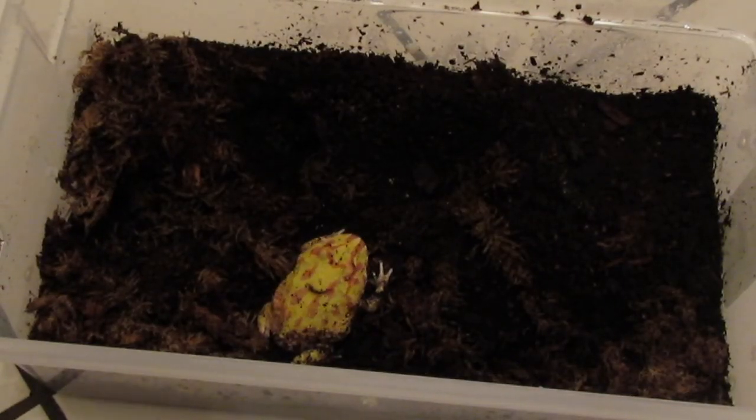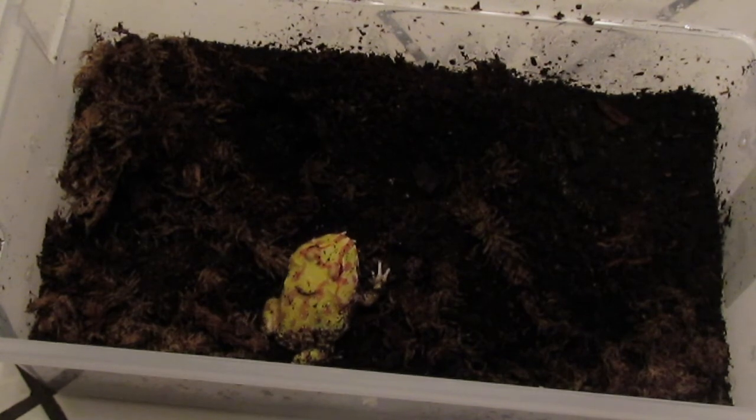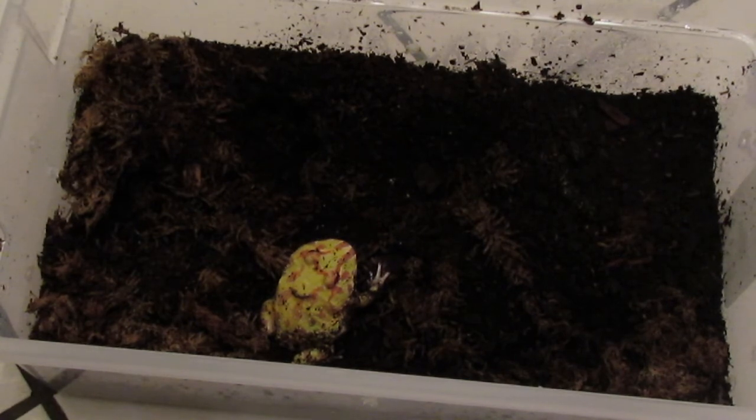For size, males usually get between 2.5 to 4 inches, while females can get all the way up to 7 inches. These frogs, like most frogs, do not like handling — any sort of handling is usually not tolerated. They can be quite bitey because they're going to think your fingers are food. Handling is stressful and can damage their skin, so they're more of a look-don't-touch kind of pet.